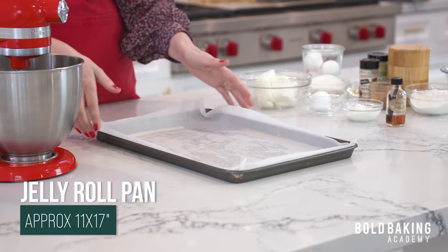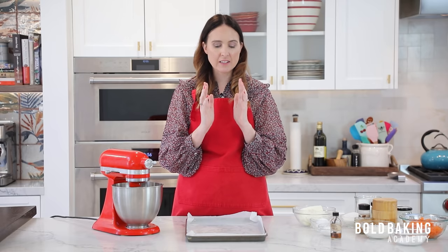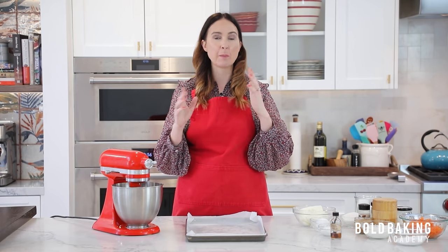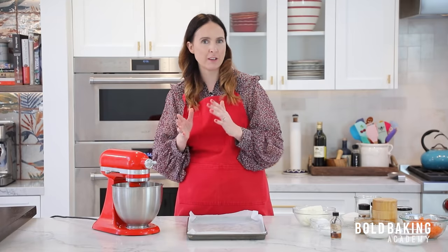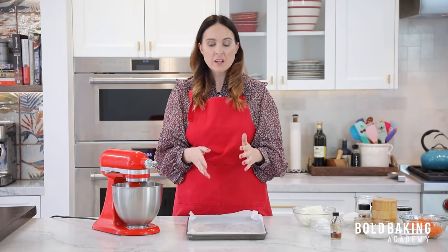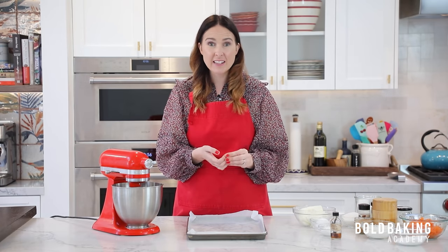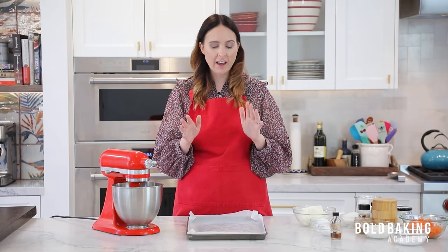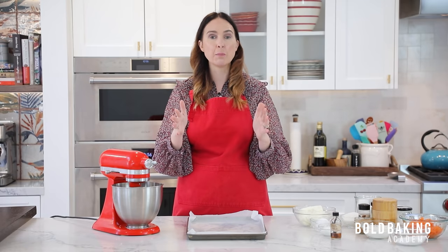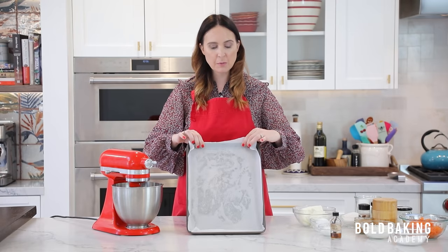Jelly roll pans vary a little bit by country and brand. The one I have here is 11 inches by 17 inches — similar but different, but not so different that you can't use it. If yours is 10 by 15, or 11 by 17 like mine, or even 13 by 18, any of those variations will work. You just do not want a big regular sheet pan because they're too big. This is a small thin cake, so you want this neater sized pan. Butter it and then line it with parchment paper — not wax paper. Parchment paper means your cake will just come right off. Don't be afraid to bring the parchment up the sides a little bit, because we need to get our cake out to roll it.